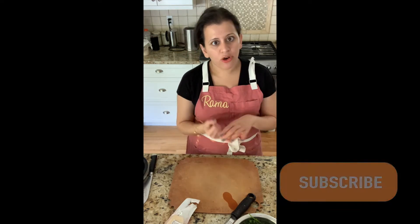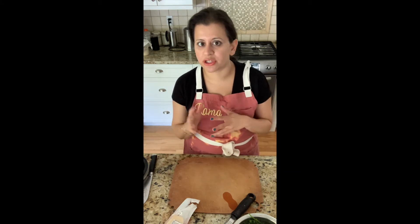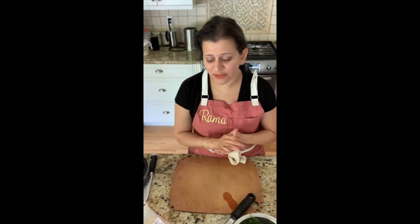If you want to take a notebook out and a pen, great to take notes. If you don't and you just want this for inspiration, that is great too. So first things first.